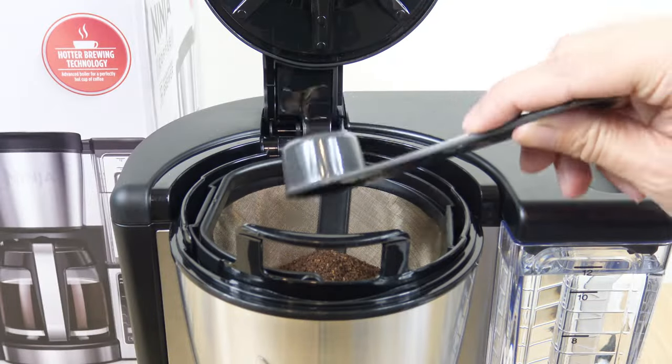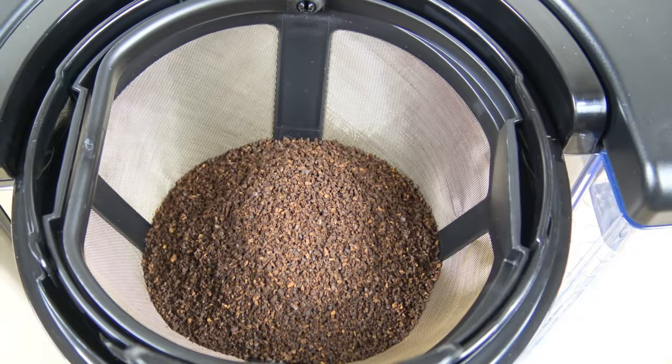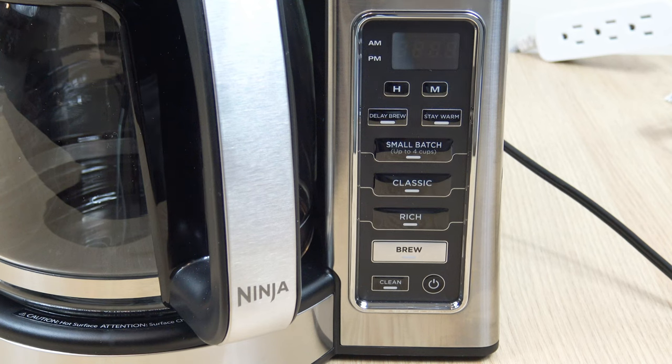I went ahead and filled it up to the 12-cup mark — we're doing a full pot — and I also put in 12 scoops of ground coffee. Now I'm going to show you how to set the clock and the programmable timer, as well as go over some of the other features on the control panel.